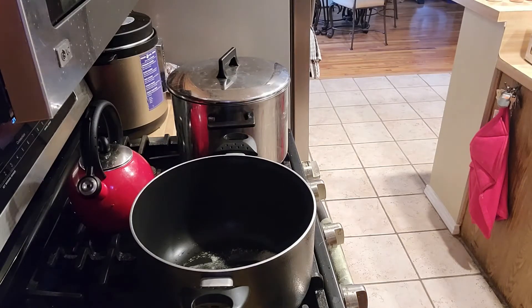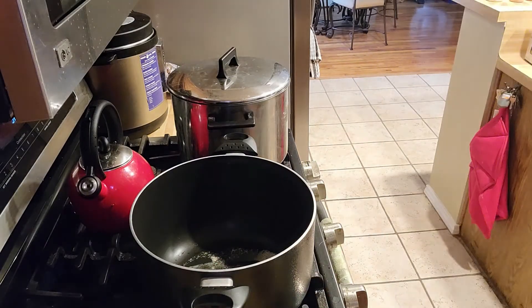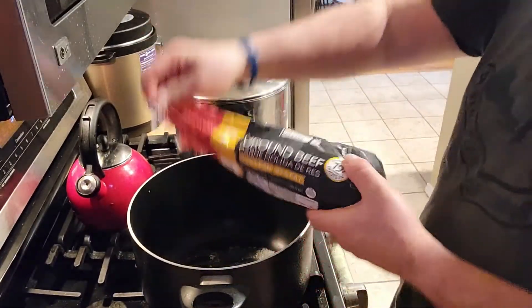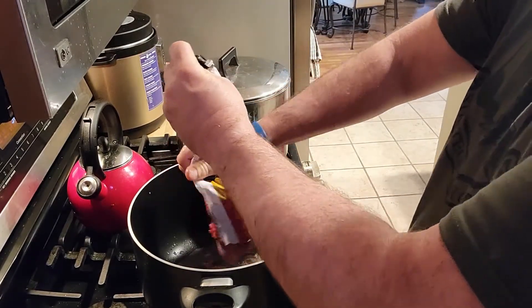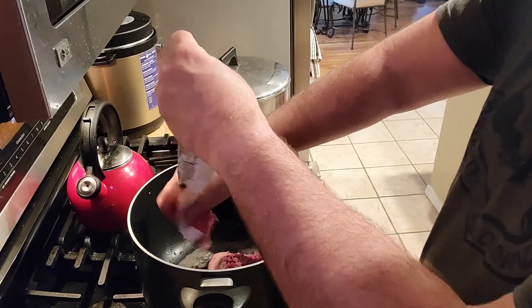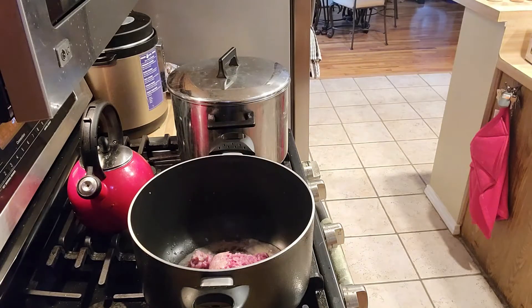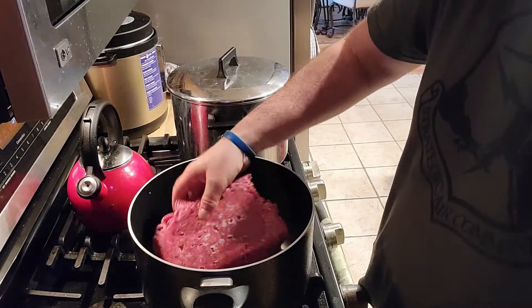Always wash your hands before and after you handle raw meat, fish, and chicken. Time to add the meat. I've got some leftover ground beef from last week — I'm going to go ahead and throw that in there. I'm going to make a lot of this; I'll probably eat off it for a couple of days. About a pound, and get it in there.